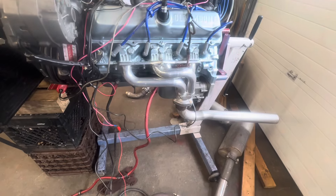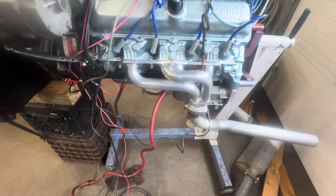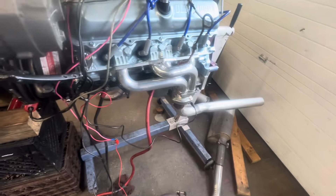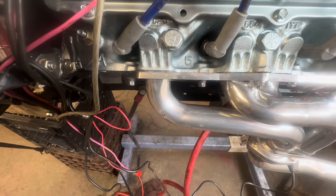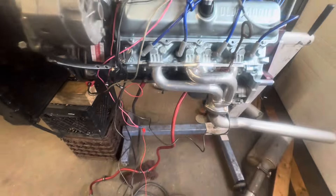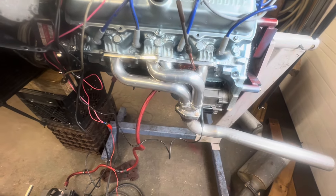It's got these Sanderson headers I've had sitting on my shelf for years. I bought them off a friend who had them in an '85 442 and he loved them — I got them pretty cheap, a couple hundred bucks. Sanderson's are cool because the flanges are 9/16-inch thick, so you don't have to run gaskets. You just RTV it with high-heat RTV and put them on, which is pretty wild.